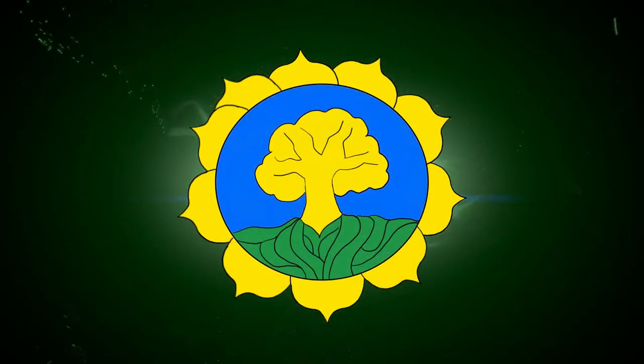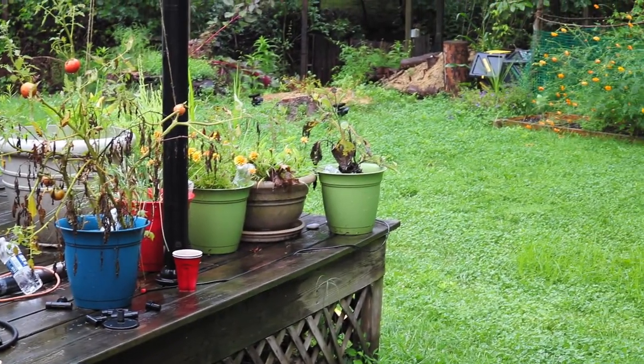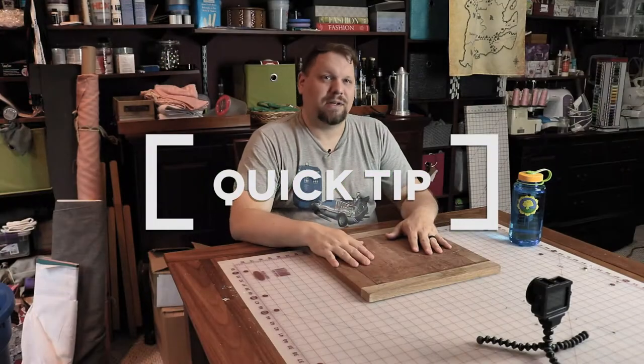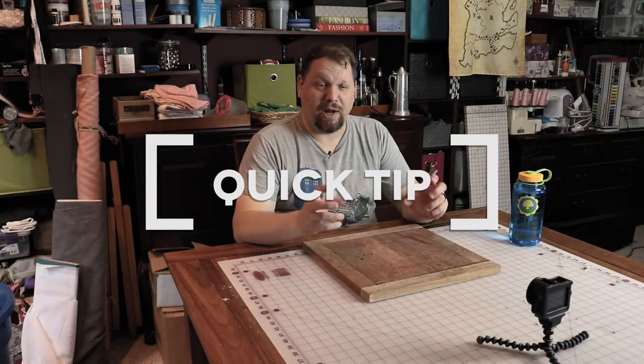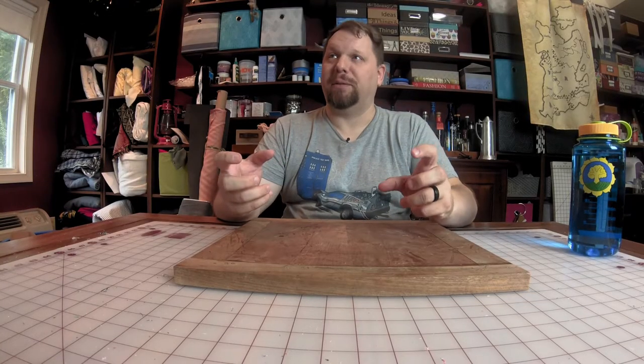Welcome to Solar Punk Life. Today we were going to film an episode about solar-powered flashlights, but it's raining outside so we're going to change it up. Today I'm going to share with you a quick tip on how to take a water bottle and turn it into an automatic watering system for your potted plants.